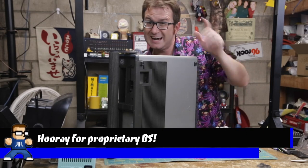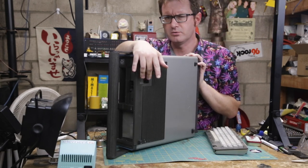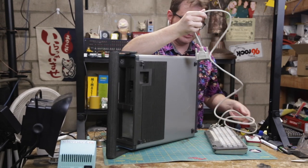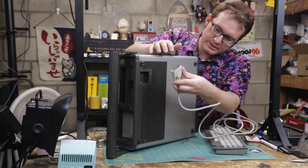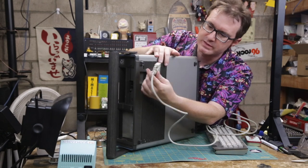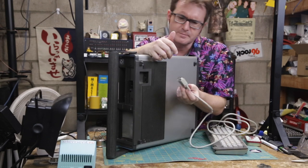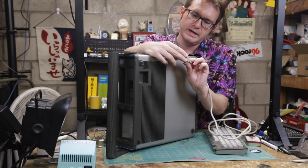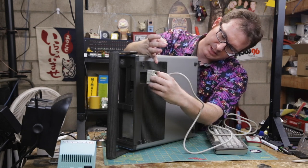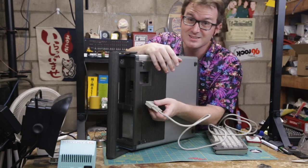I'm going to have to improvise, at least for now, until I can get something that will fit more properly. Just to try it out, I have this DB25 cable that I picked up at a thrift shop. And of course it doesn't fit — that's the problem with this thing. These normal, big, huge connectors just don't fit. So I'm going to have to shave this down a little bit and see if I can get it to fit in there, even though it's probably going to fall apart when I do it.